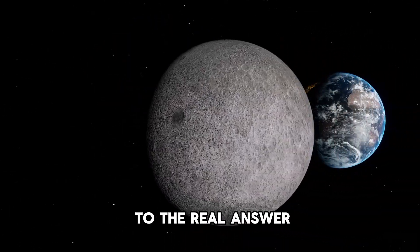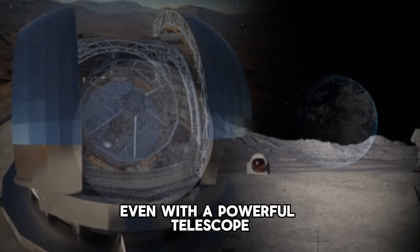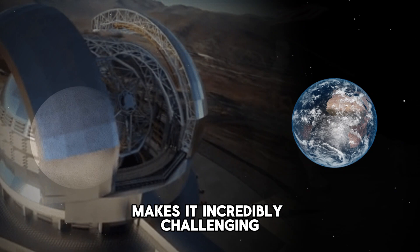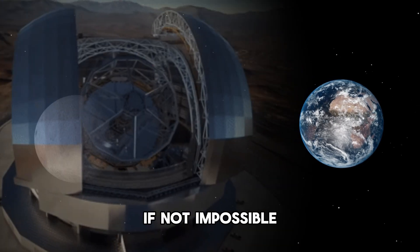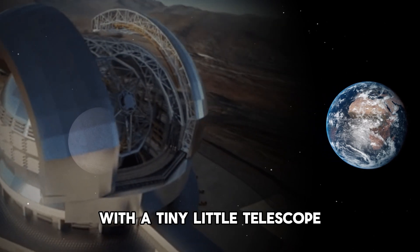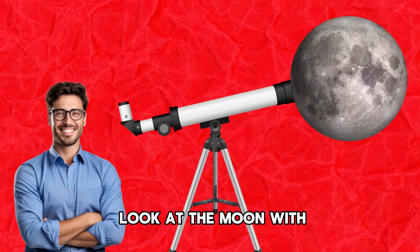Now we get down to the real answer. Even with a powerful telescope, the flag's size relative to the vast distance makes it incredibly challenging to see from Earth — if not impossible. And it is definitely impossible with a tiny little telescope that you'd probably want to use to look at the moon.